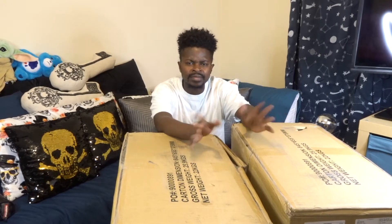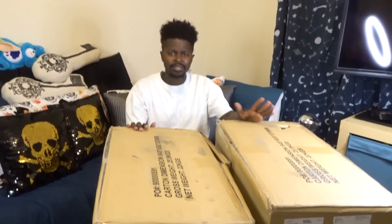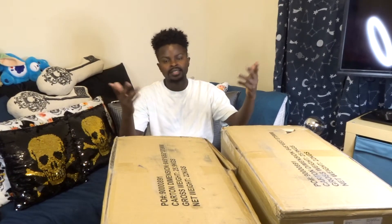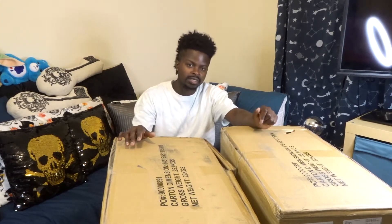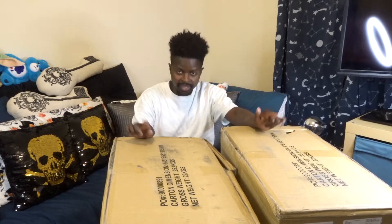Hey everybody, welcome back to Universe Jarvis. It's been a little bit since I've actually done any videos. As you guys can see, these ridiculously large monstrosities are in front of me — I'll get to what they are in a second. In the new place, I'm not going to give a tour yet because it's still a work in progress, but this is the new studio slash office slash guest bedroom. But anyhow, let's go ahead and jump right into this.